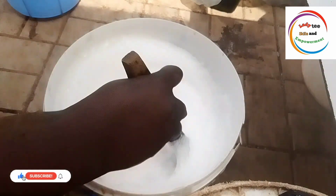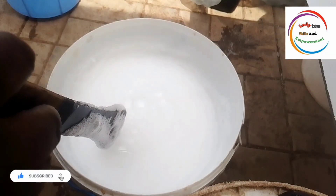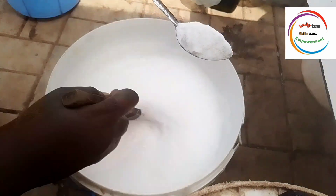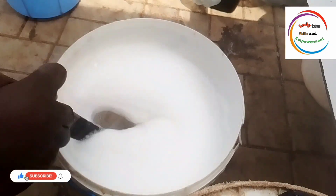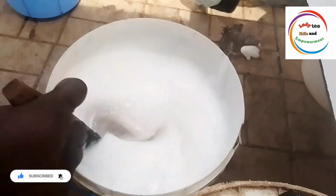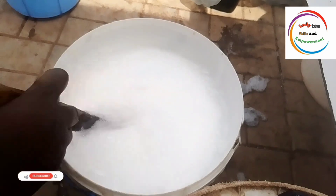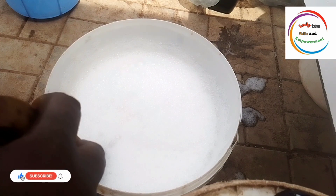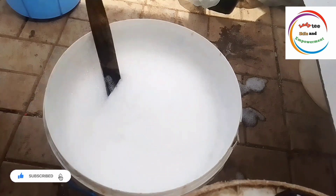I have seen some people complaining that they tried to make the normal three-chemical liquid soap — that is SLS, texapone, and salt — and it is not coming out well. Probably you added more than the required amount of salt, or you did not mix well before you added the salt. There might be a lot of things at play. Or maybe the texapone you used is very bad — if you use a fake texapone, the soap will form when you are making it, but once it gets settled, it will turn to water.